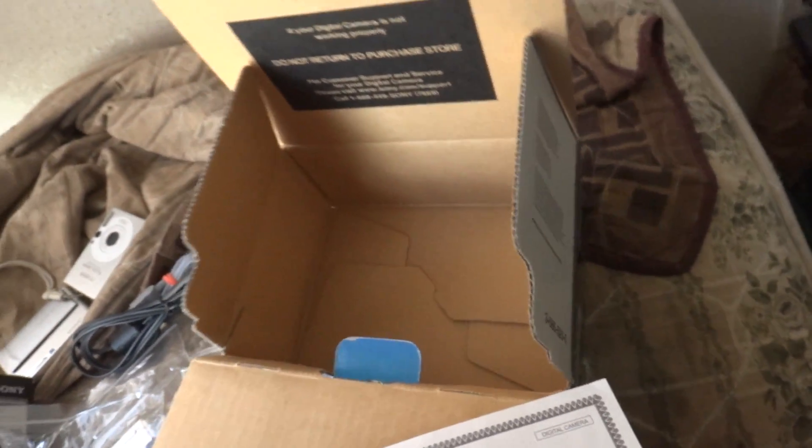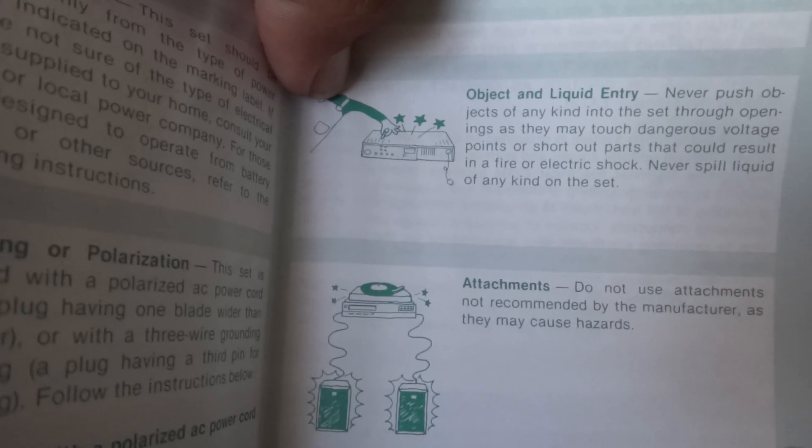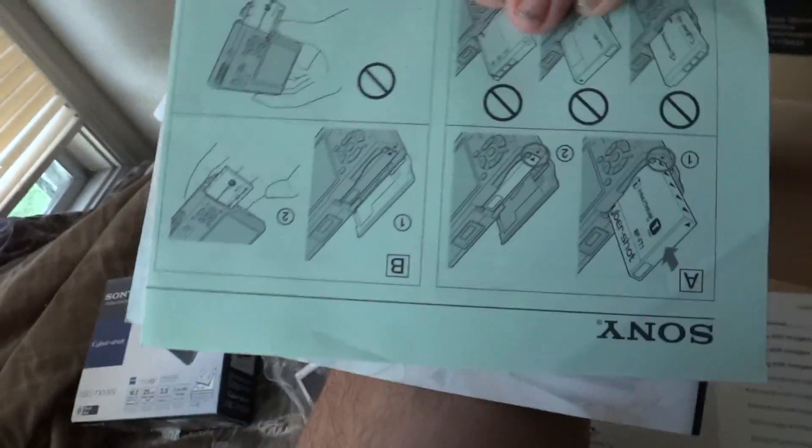There's the charger, charging cable, and dock it came with as well. We have the Sony warranty, which all Sony cameras come with. There's an information guide here which tells you what not to do. Then some advertisements and stuff that they include with cameras nowadays. Here's another information guide and the instruction manual, which Sony cameras all come with as well.